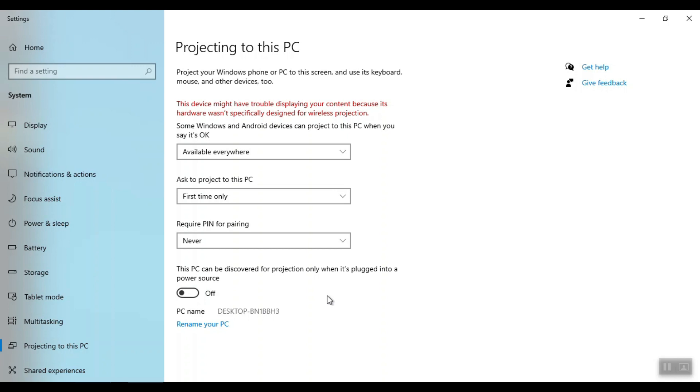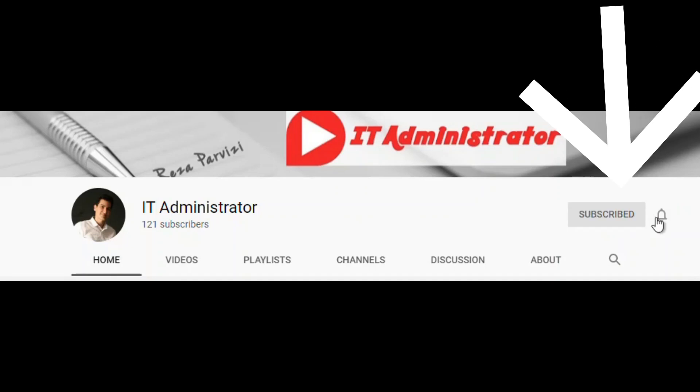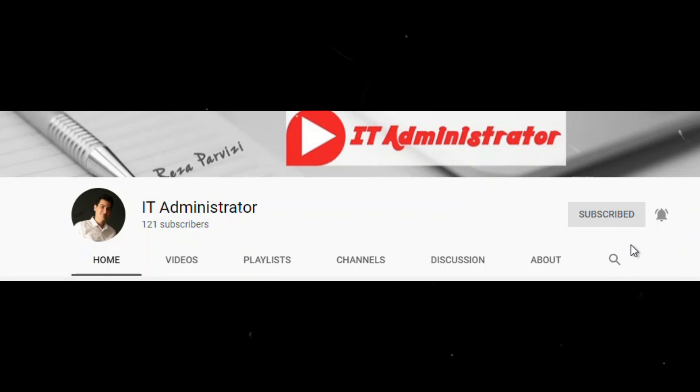If you haven't subscribed to my channel yet, please click the subscribe button now, click the bell, and select all. Thanks for watching this video — I hope it was informative, and I'd like to thank you.